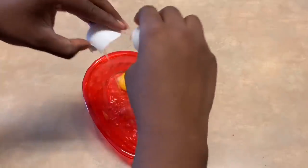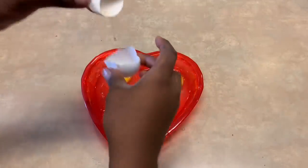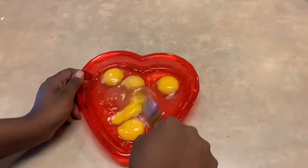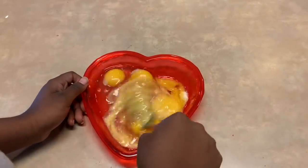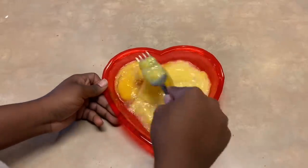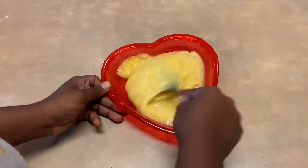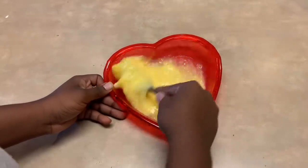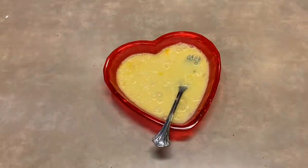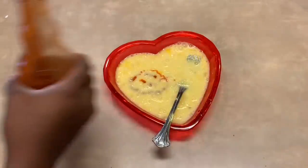Crack five eggs in a pan and mix well. Then add some hot sauce, like a tablespoon, and mix that together.